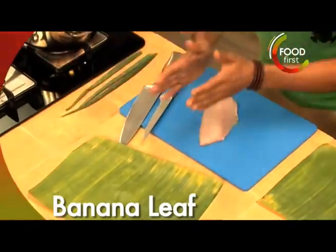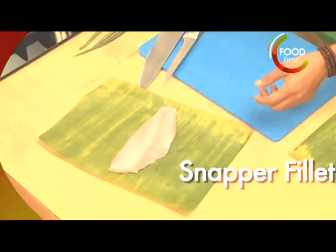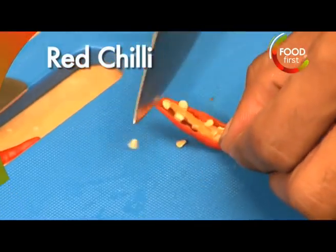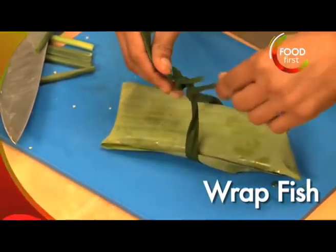We've got our banana leaf right here. Lift up this beautiful fillet of snapper, lay it in there. A little bit of garlic paste, coriander leaf, a little bit of ginger. Got this red chili over here, green onion. Wrap and close up my little package here.